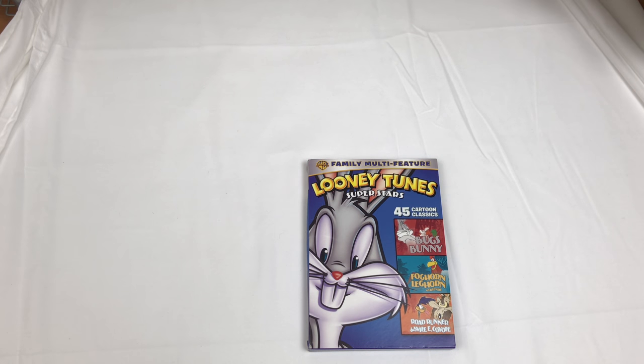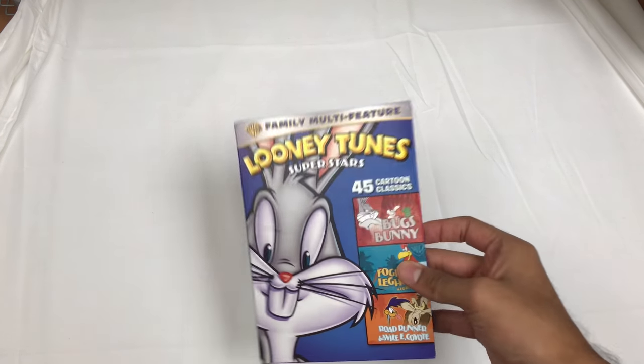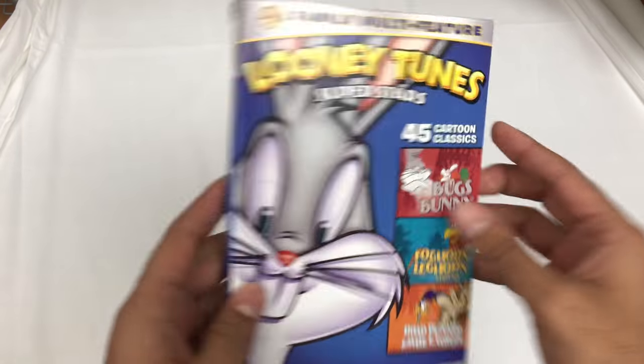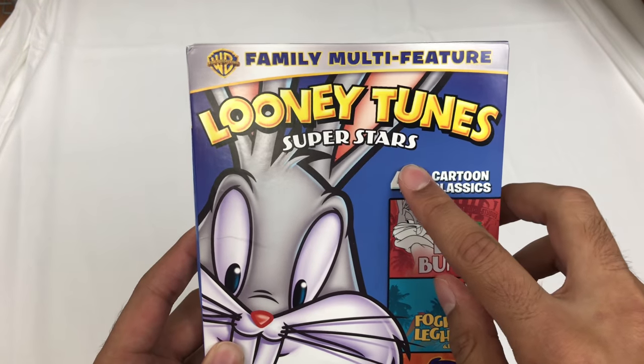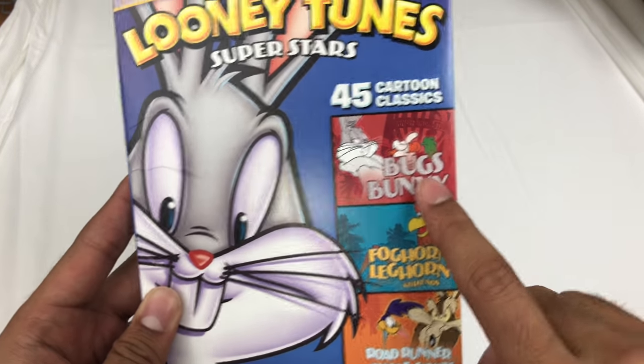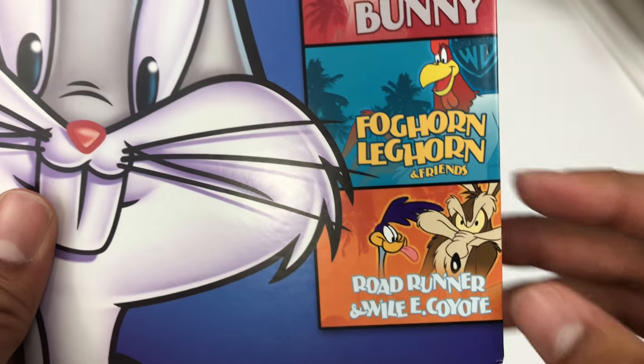I did a collective unboxing with this and like three other things I picked up the other day that I just happened to find at Walmart. But I just want to do this individually as well. So this is Looney Tunes Superstars, Family Multi-Feature, 45 Classic Cartoons — Bugs Bunny, Foghorn Leghorn and Friends, Roadrunner Wile E. Coyote.